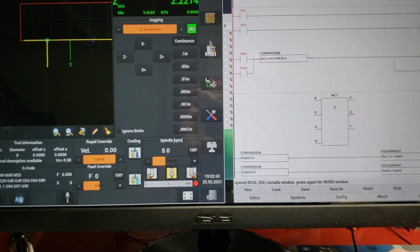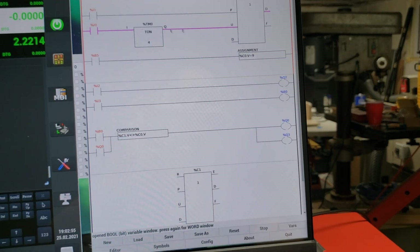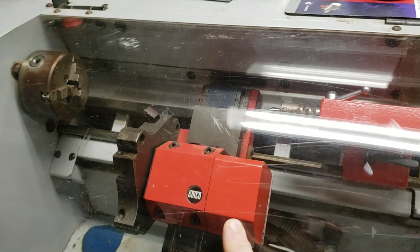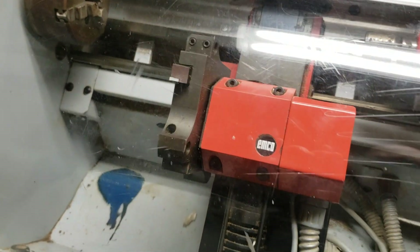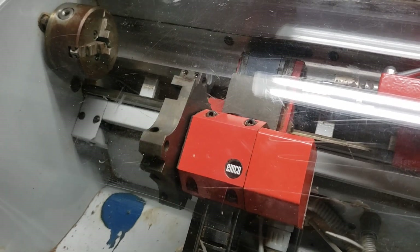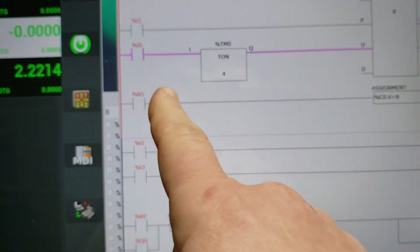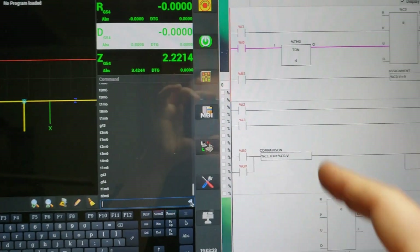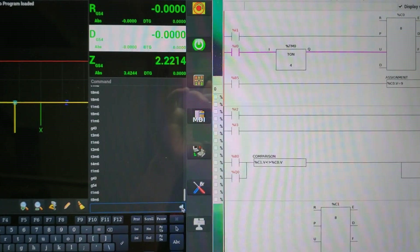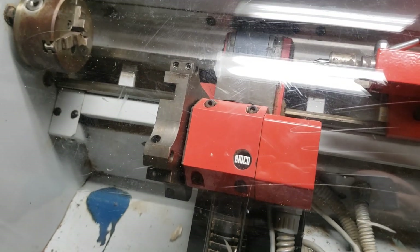From here I can call up pretty much any tool I want. If I do a T1 M6 just to show — it finds number one because of the index pulse that I have in the encoder. So if I want to go to tool number eight, it'll go to tool number eight. What I really want to do is create an M-code routine — I'm going to change B5 from an internal to an external input, and then from there just create the M-code that toggles that on and off and does a T1 M6 internally, which will essentially zero-return the turret when I use it.